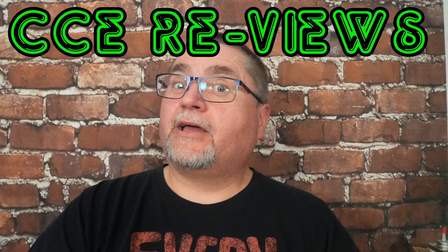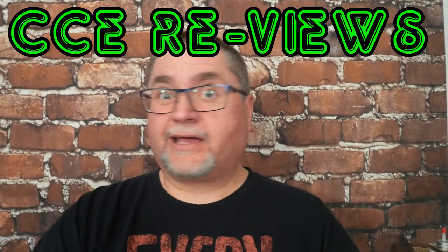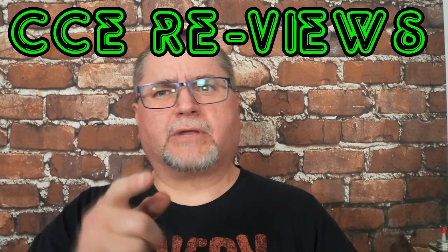Hey friends, my name is Jake. Welcome to Canadian Cutting Edge, and this is my first video in my new series called CCE Reviews — as in re-views.